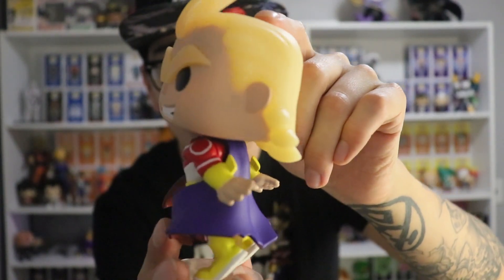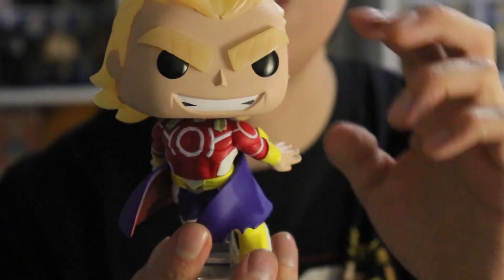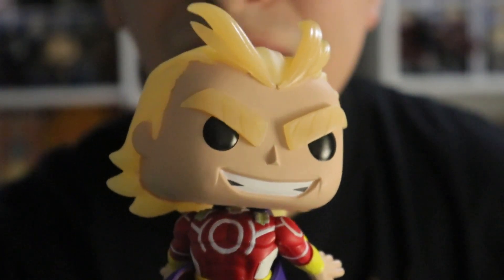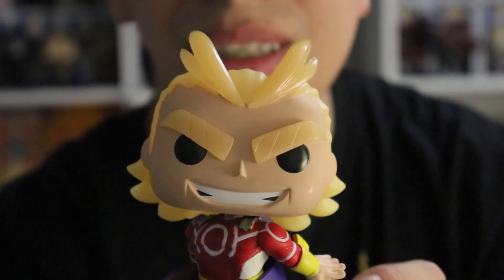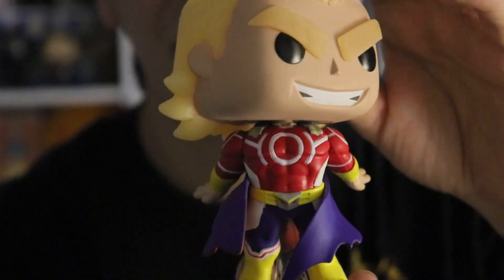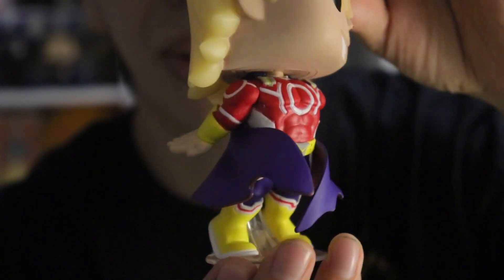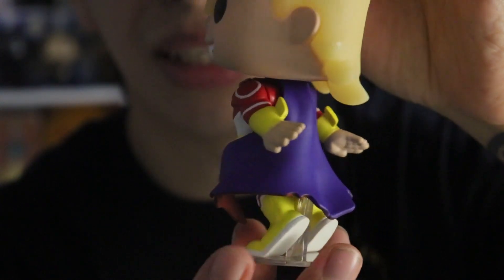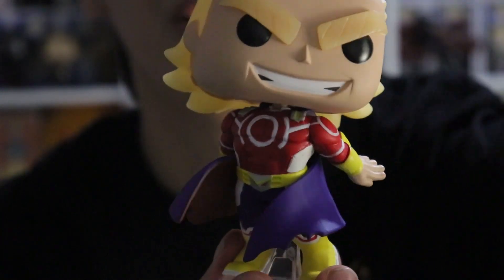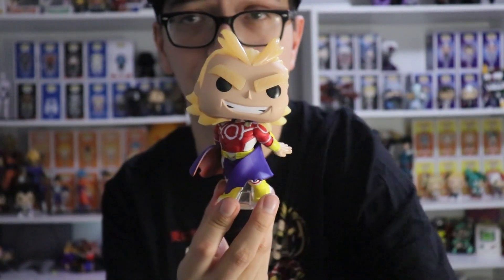Very beautiful figure — let's bring it up close. There you go guys, got the All Might with that beautiful smile. Turn around to the side — got the cape swishing to the front. Really really awesome guys, I am very very happy with this pop and I'm glad it came in great condition.